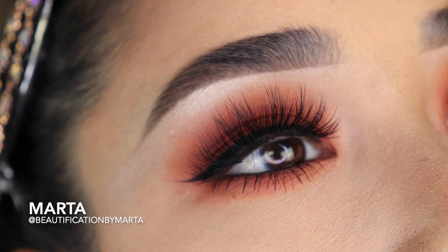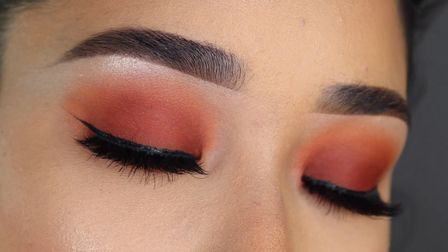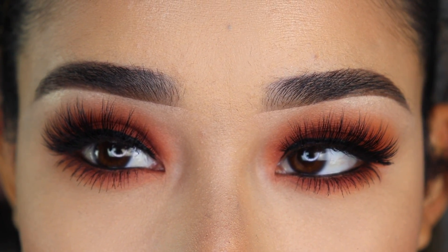For today's video, I'm going to show you how you can apply and blend out eyeshadows super easy with a very simple winged eyeliner and magnetic eyelashes. It's super quick and easy to do, perfect for beginners, so I hope you guys like it.